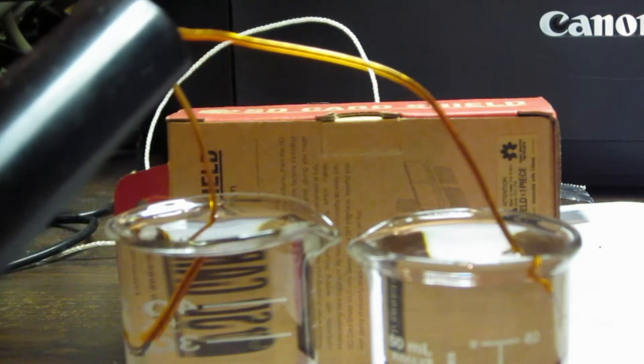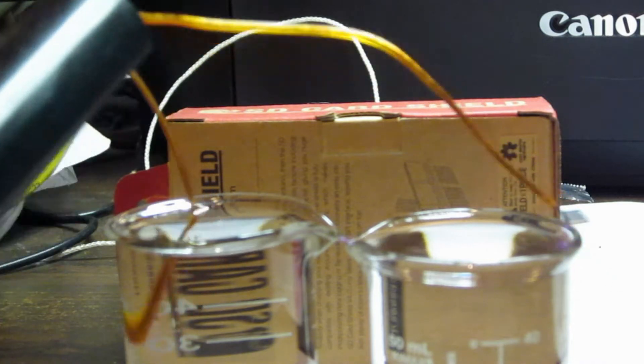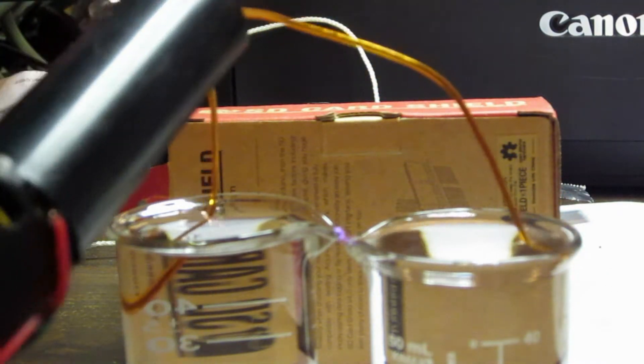Let's stick it in the water first, because electricity and water are always two great things to mix together. Look at that — you can see the arc between the two beakers of water.